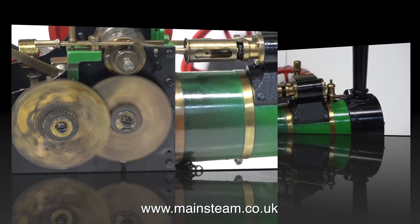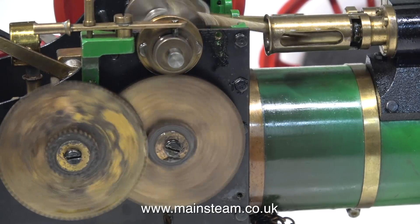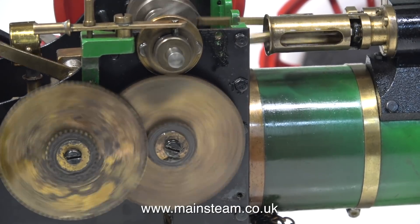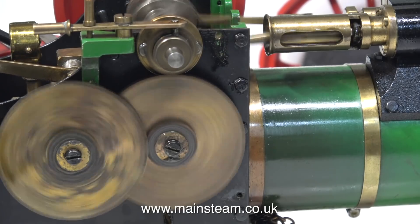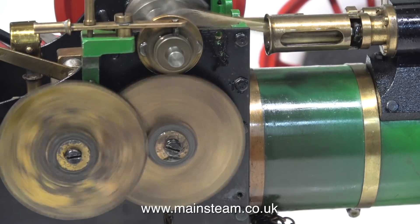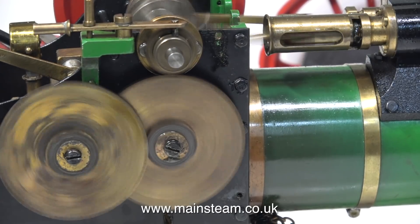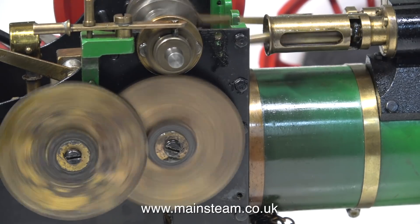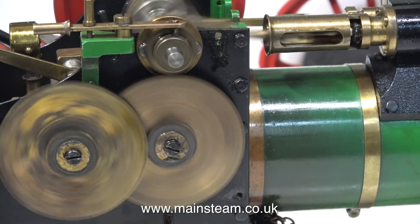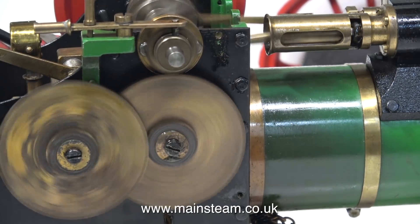My job with this engine was just to fit a gas burner — I've done that and it works OK. But I've also repainted the gear cover, and now I'm going to alter the safety valve and replace the gauge glass. So a small job develops into a slightly larger one, but I don't mind because I enjoy it. I always try to repair steam models that belong to customers as though they were my own, so I'm going to go the extra mile and make this into a really nice running engine.